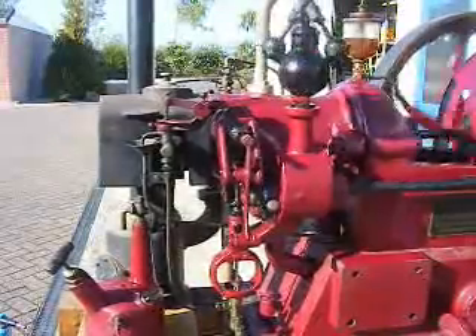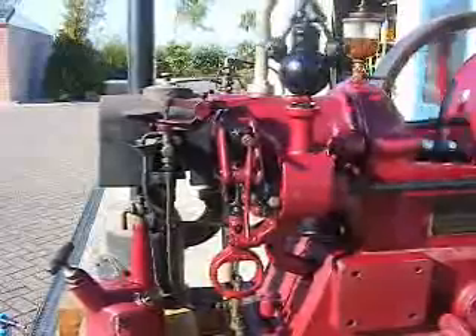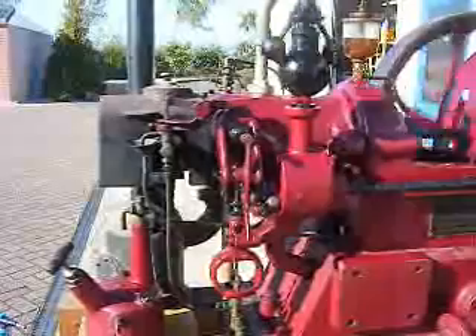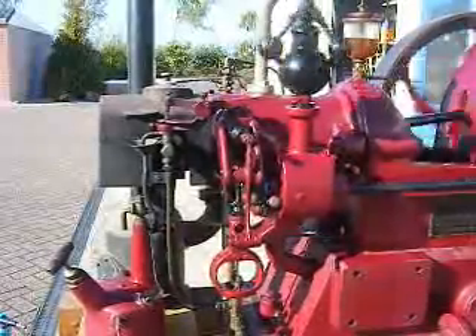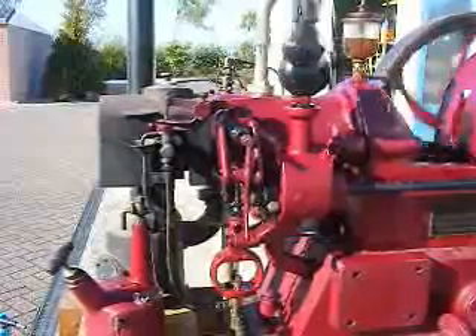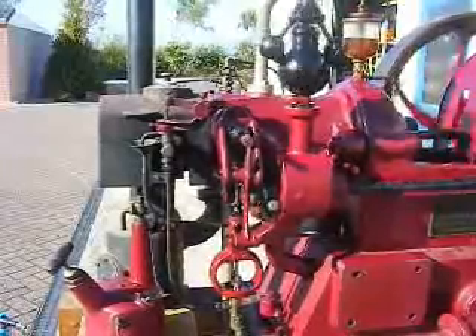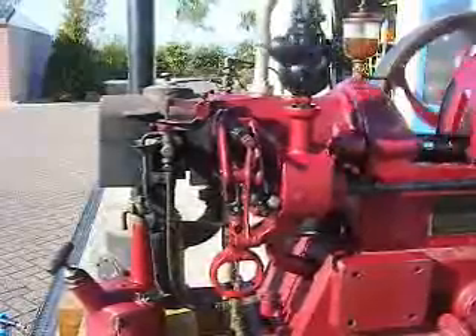The speed regulation is being done by the ball governor. The fuel injection is done by the fuel injection pump at the bottom. It gives a fixed injection each time — it's a fixed volume pump, giving the same amount of fuel up to the cylinder on each stroke.